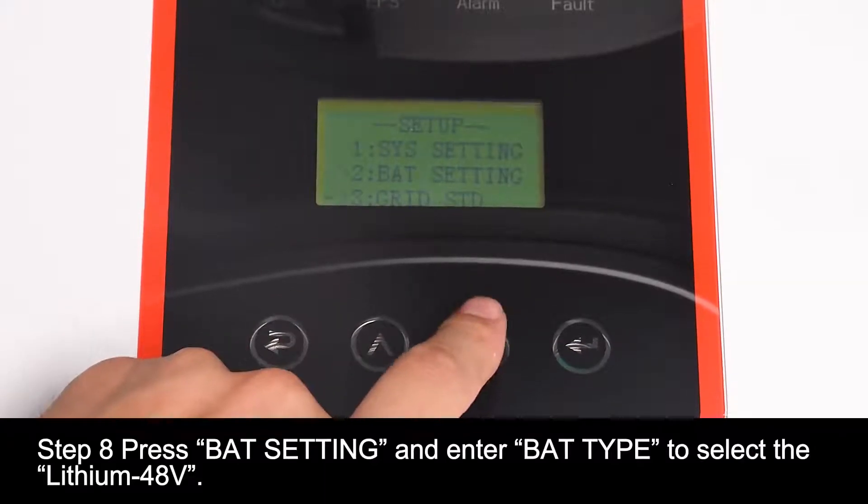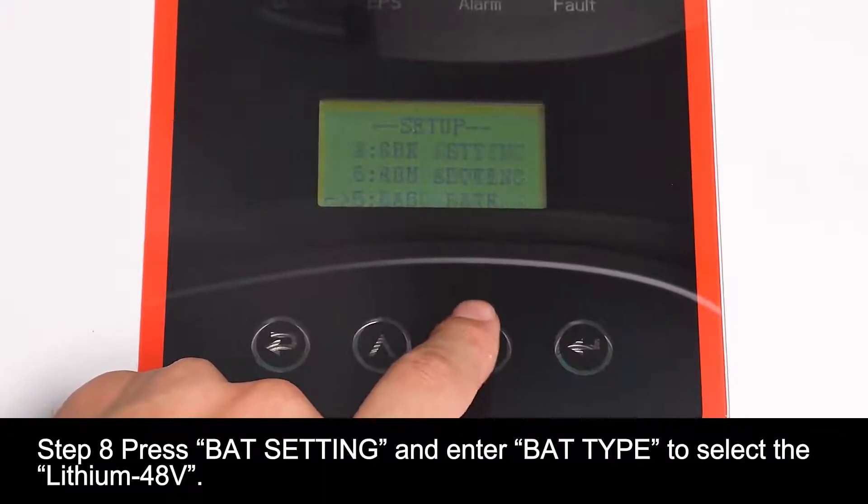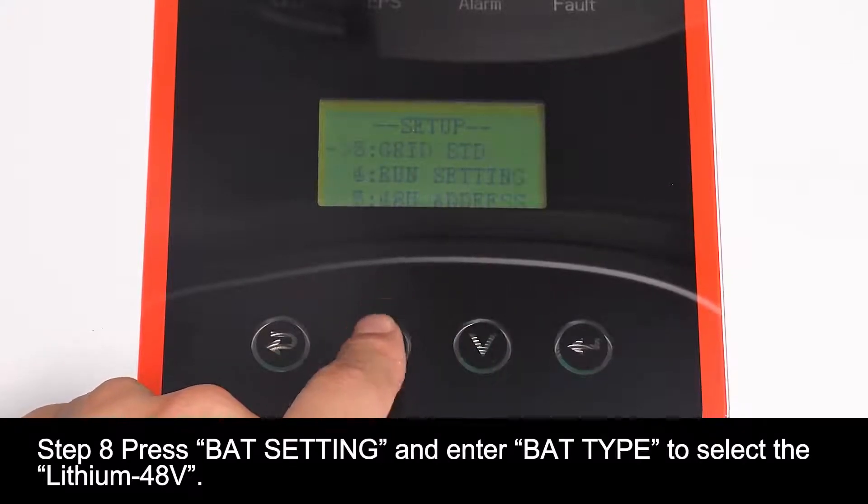Step 8: Press battery setting and enter battery type to select the Elysium-48 voltage.